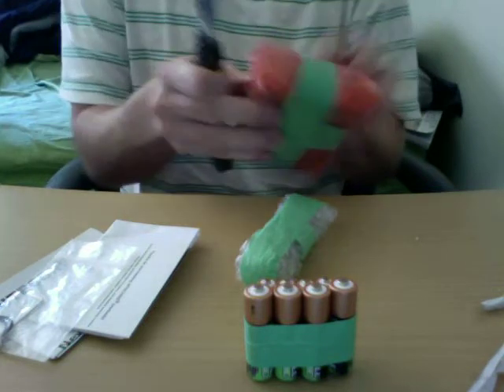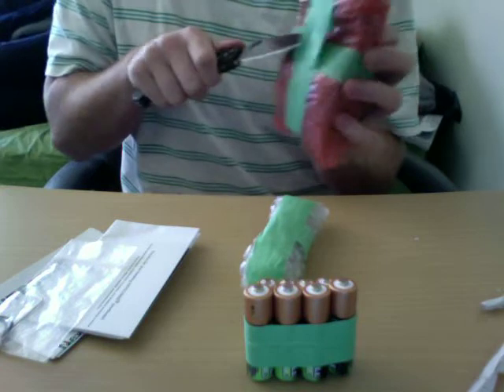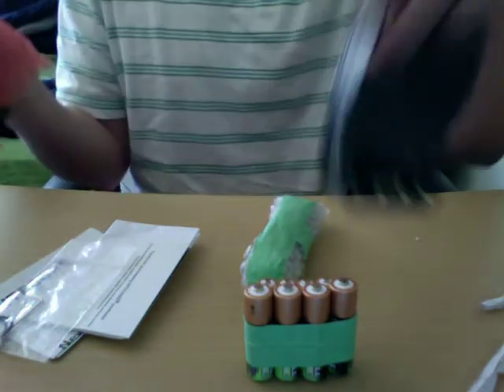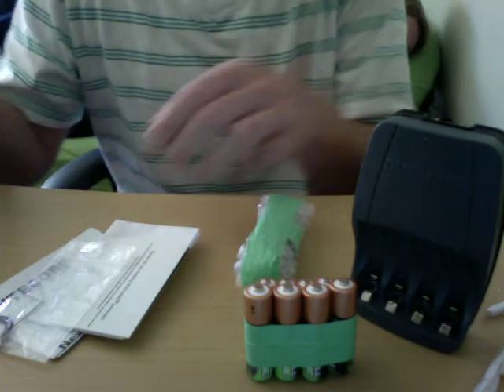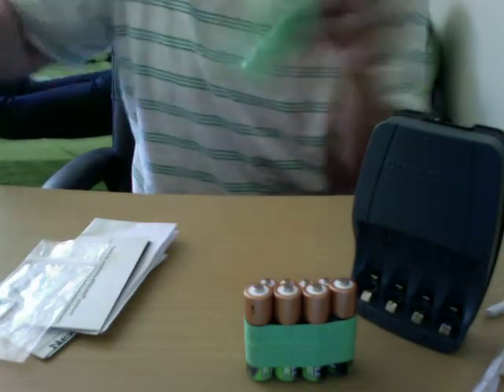Let's see what we got here. This is, of course, a charger, and that's for the batteries. Nothing too fancy, but it's going to get the job done. And of course, we got batteries and a charger.